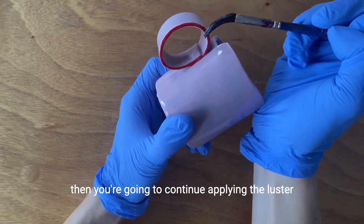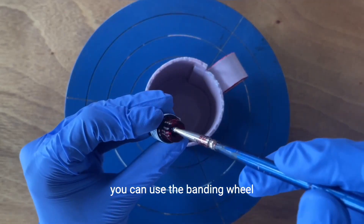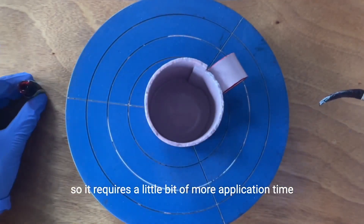Then you're going to continue applying the luster over the rim. You can use the banding wheel to help with the application. The rim of the mug is irregular, so it requires a little bit more application time.